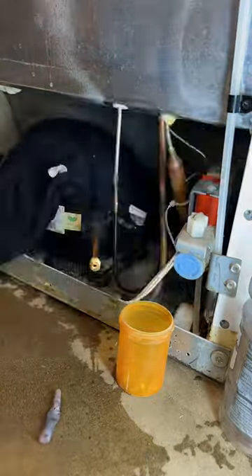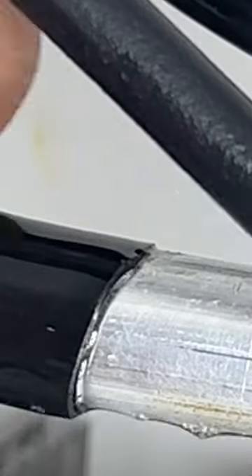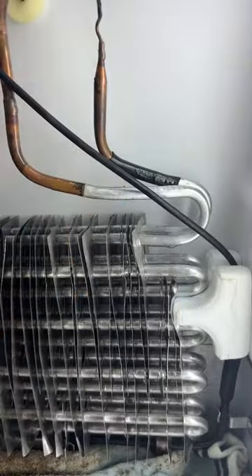So we're going to pull out the process stub and put a proper port on there. We check the nameplate — the design low pressure side is 140 PSI, so that's what we pressurize it up to.